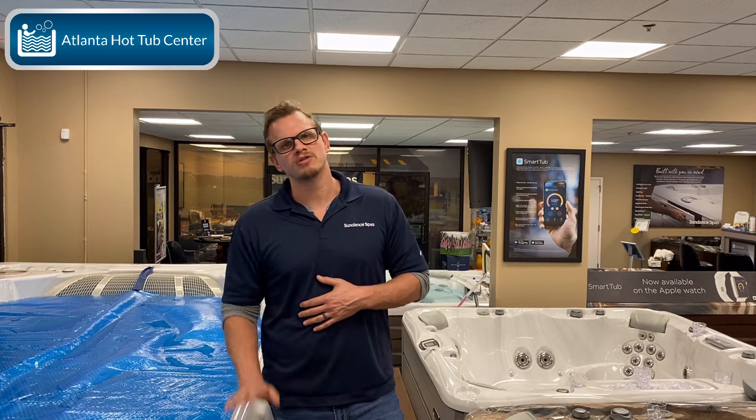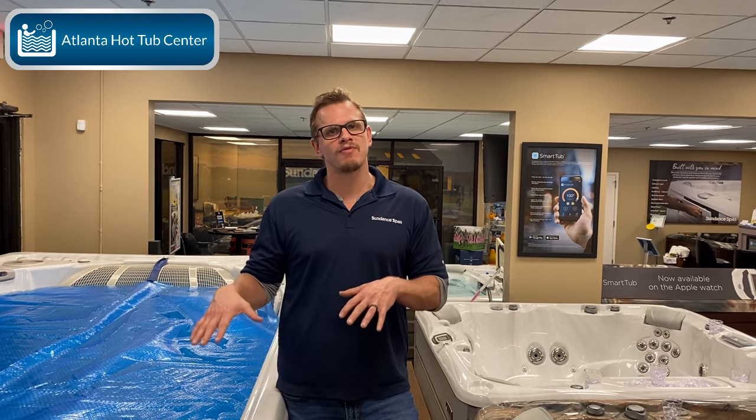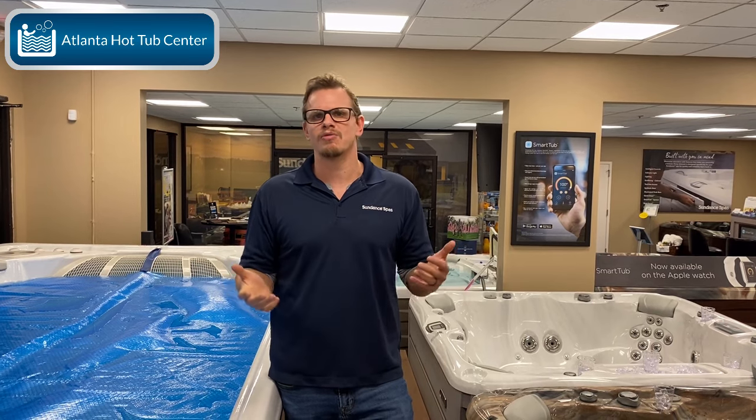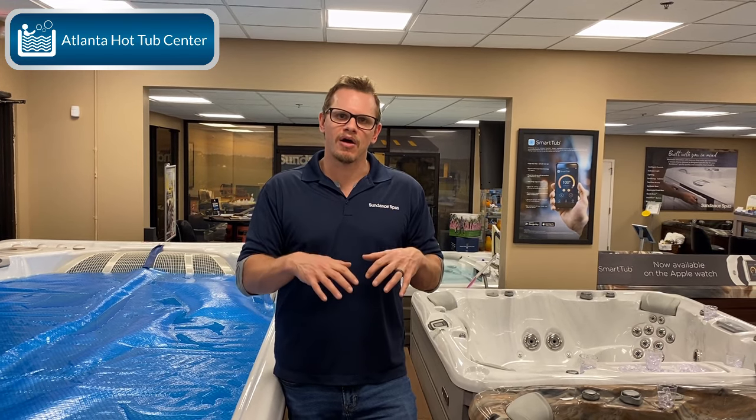Then you have hand-rolled fiberglass self-supporting shells. When you talk about Endless Pools, Hydropool — we're a Hydropool dealer — or the Michael Phelps line from Master Spas, that's all hand-rolled fiberglass. We vacuum form it, put the resin on, but then actually hand-roll the fiberglass on. When you hand-roll fiberglass, it's ten times thicker, takes ten times longer, and ten times more labor — but now you have a shell that supports its own weight with water in it.